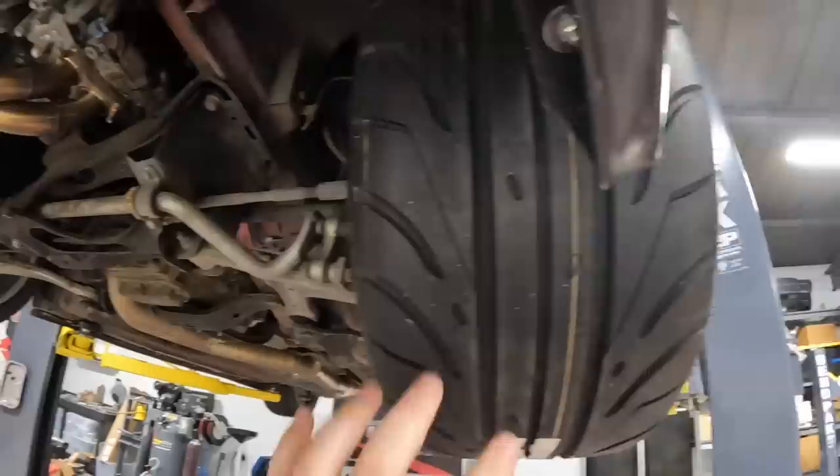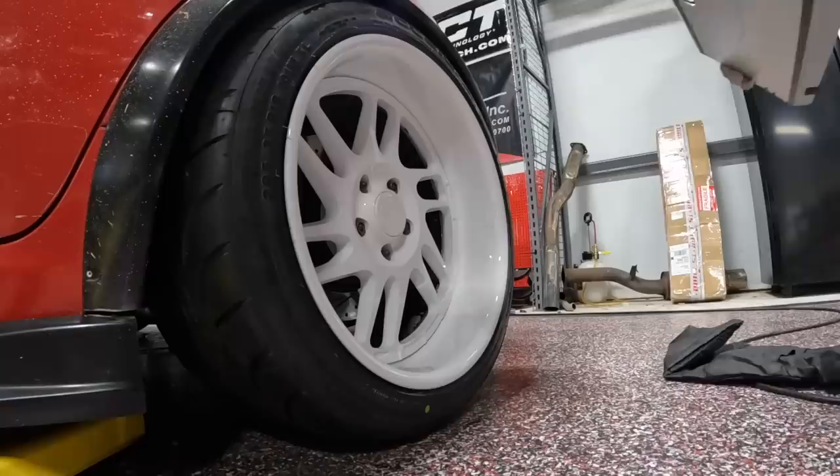These Accelera 650 ones — I love the tread pattern on them, they look so dope. Got some big meats. I'm going to start adjusting the alignment and get this thing ready to go. It shouldn't take too long. It's going to be ready to go on the road, ready to drop off for paint.